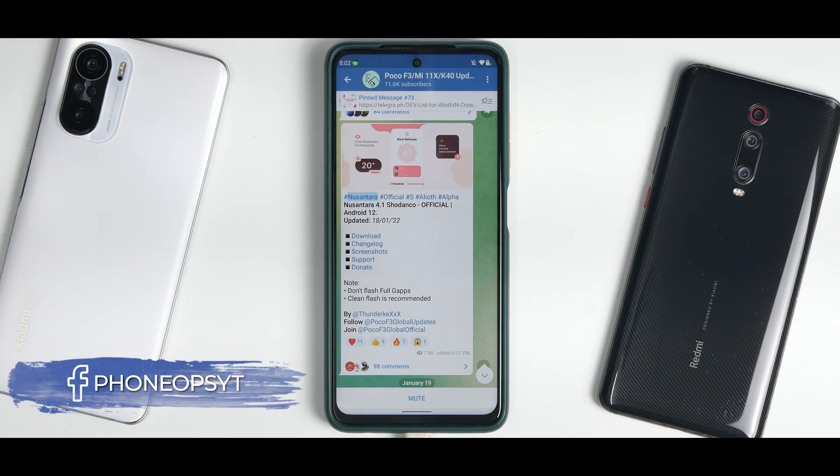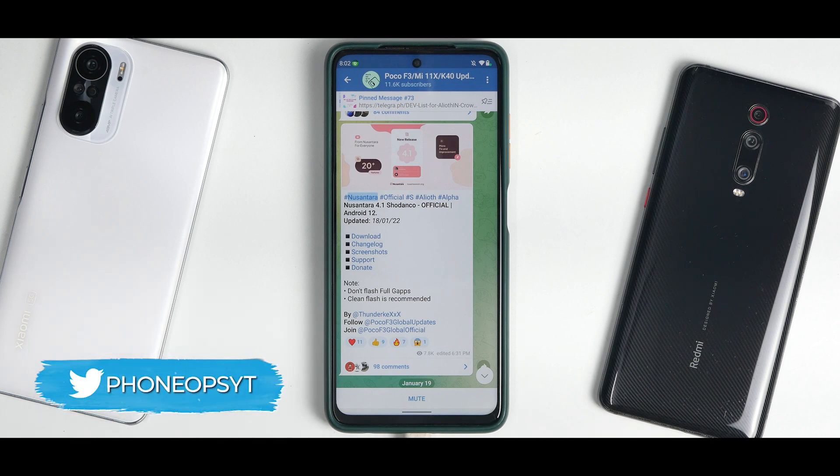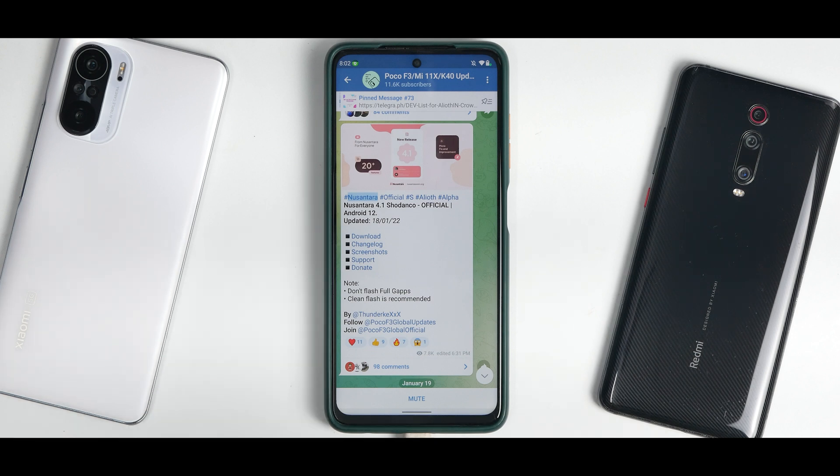Welcome to another video. We are talking about Nusantara OS version 4.1 based on Android 12 for the Poco X3 Pro. We've used this ROM in the past, and this is the install and preview while traveling. Soon there will be full ROM reviews, but today we'll follow a step-by-step guide to install it and look at the changelog.